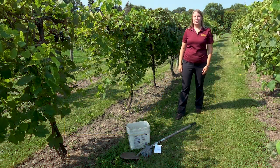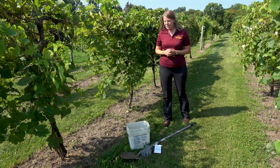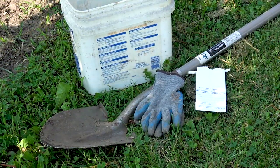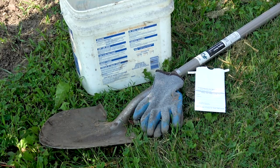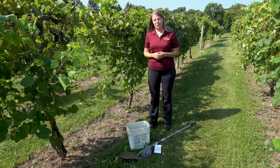Today I'm going to be demonstrating how to take a soil test in a vineyard or an orchard. The supplies that we need for this are a bucket to collect the soil, a shovel to get the soil, a pair of gloves to mix the soil in the bucket, and then a paper bag to collect the soil and actually take it to the lab.